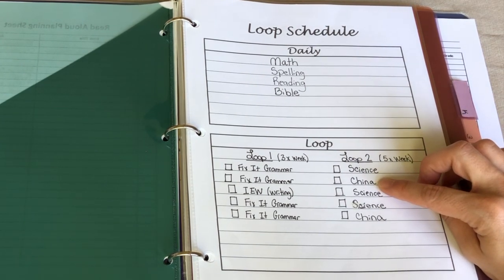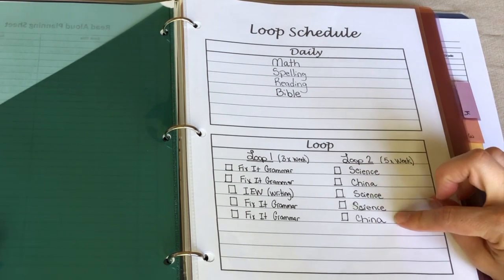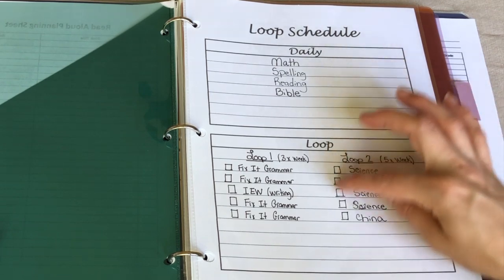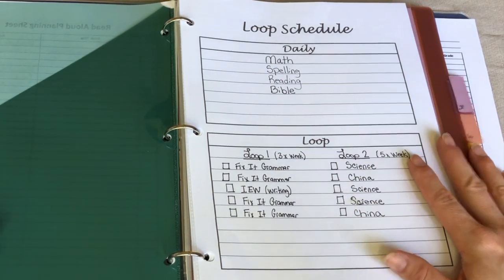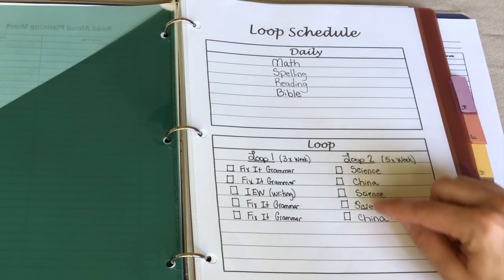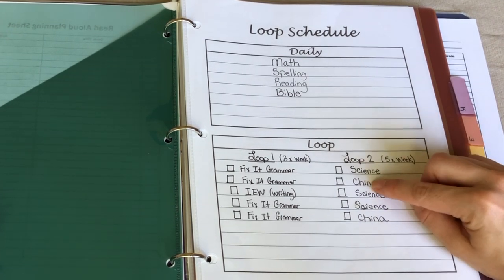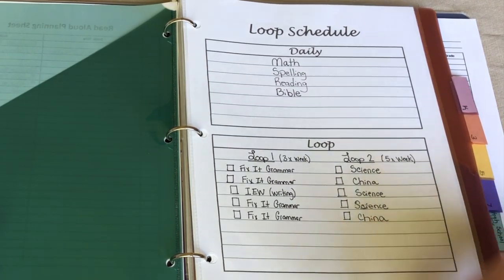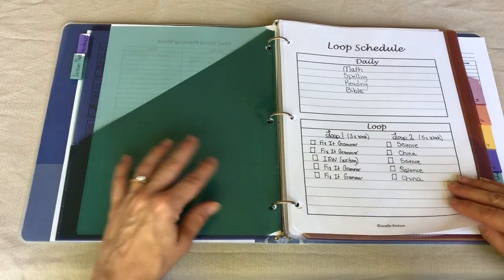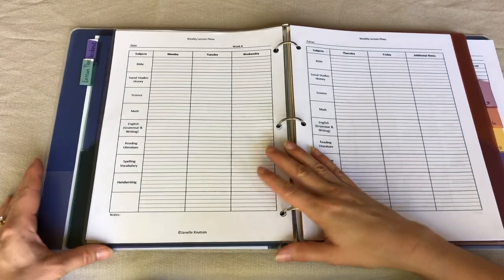The second loop I have is for science and our Heart for You China curriculum, which covers Bible, social studies, handwriting, and a lot of different things. Ideally we'll go through this loop every day — five days a week — but I know that's not realistic when you have six kids at home and five you're trying to homeschool. So we'll just loop through these as we can. I'll check off with a whiteboard marker as we finish, and the next school day I can look here and see which one we're supposed to do next.